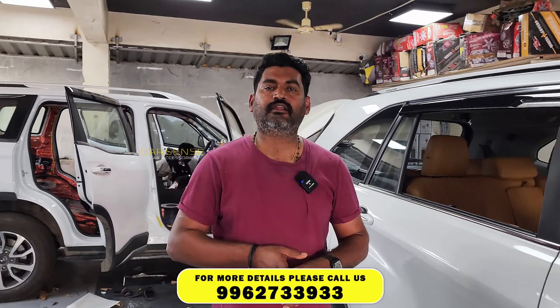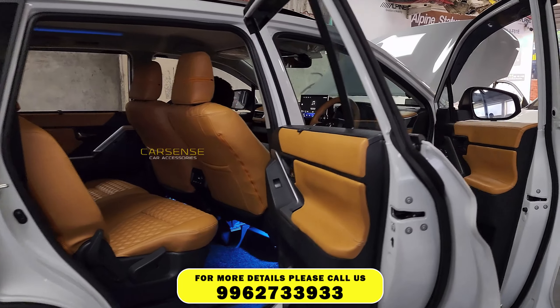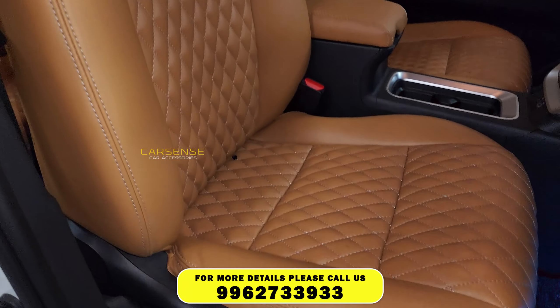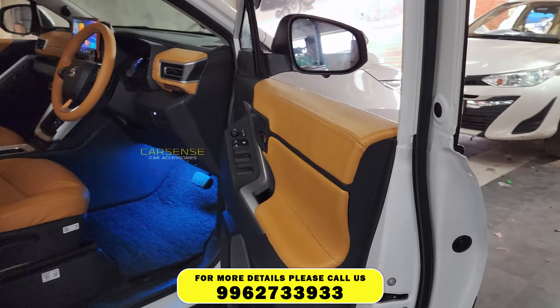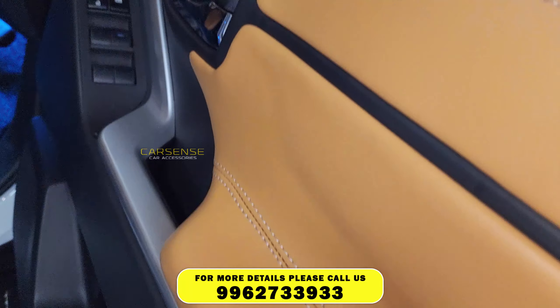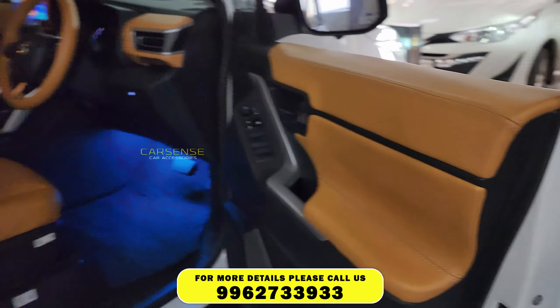In the audio upgrade, we have also upgraded the seat covers. In the seat covers, we use a halo laser finish with a camel color — this camel color is a contrast color combination. We have done the door panels, dashboard, and steering wrap. We finished the door panels and lower panels.